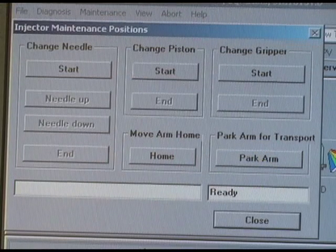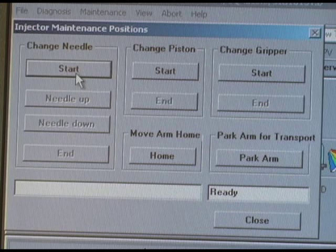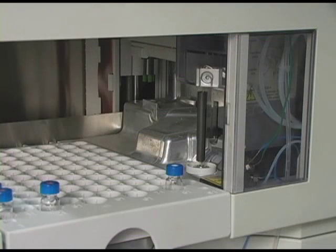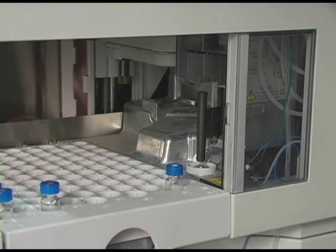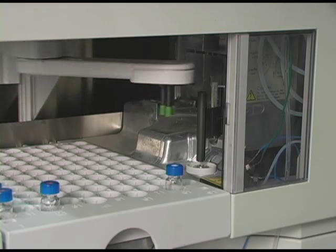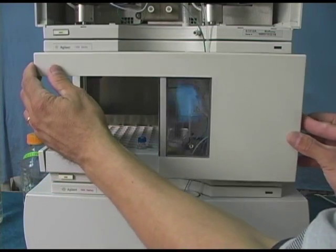The Injector Maintenance Positions pop-up window will appear. From this menu, click on the Start button under the Change Needle header. The Needle Arm will move into the Maintenance Position. Once the Needle Arm has stopped its activation sequence, remove the front cover from the Auto Sampler.